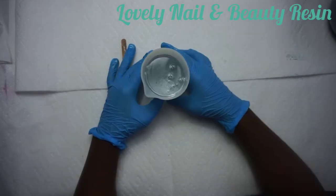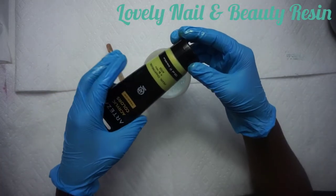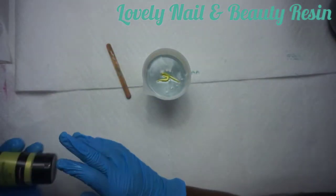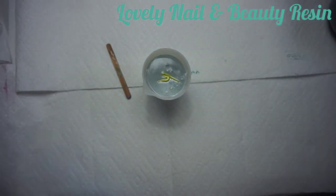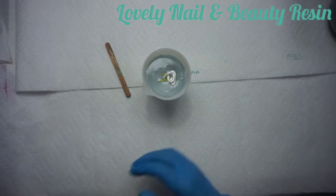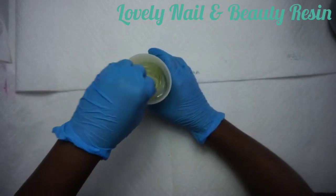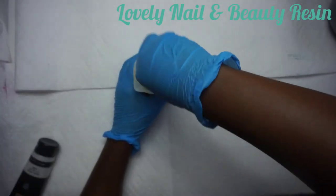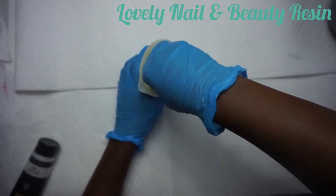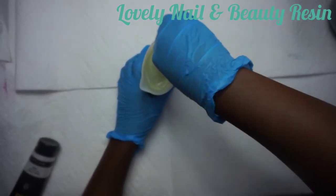Now I'm going to add some acrylic paint inside - the green one first. I'm going to pour a small quantity. Then I add the white acrylic metallic color - just a small quantity. I would like to create a resin that looks light green. I'm going to mix the resin for two to three minutes. I speed up the video because it takes time. I have to make sure the paint and the resin mix very well - the color looks really nice.